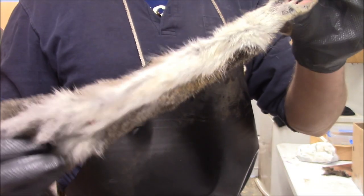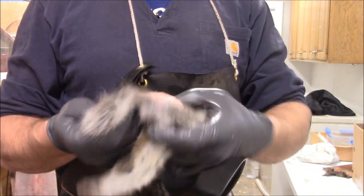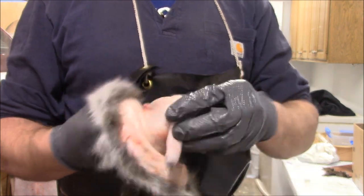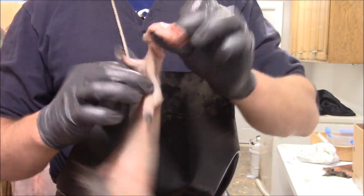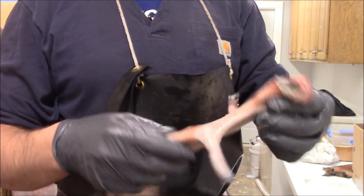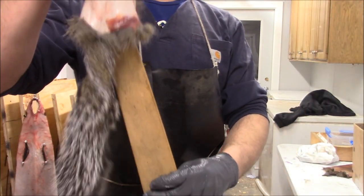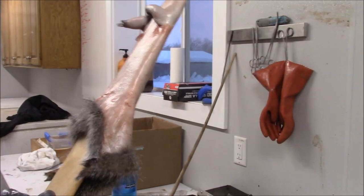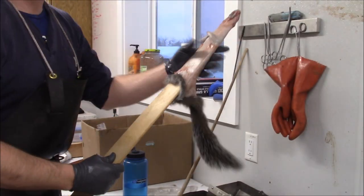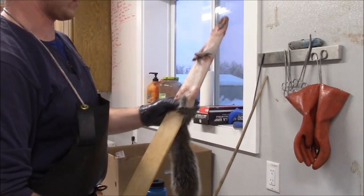So after we got it done, we got the fur — I had this in the freezer for a few months. All we got to do is turn it inside out, leather side out. Pretty simple. Then from there I just slide it onto a mink stretcher — a mink-sized wood stretcher. Turn it into the camera. So that's on the stretcher.